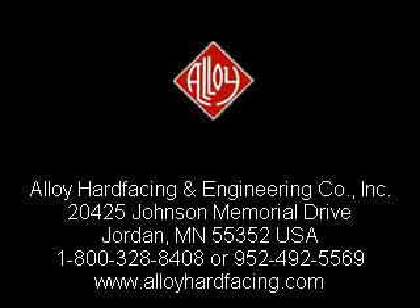Thank you for your interest in Alloy products and services. We look forward to hearing from you at 1-800-328-8408 or 952-492-5569. Please visit our website to learn about other cost effective process solutions.